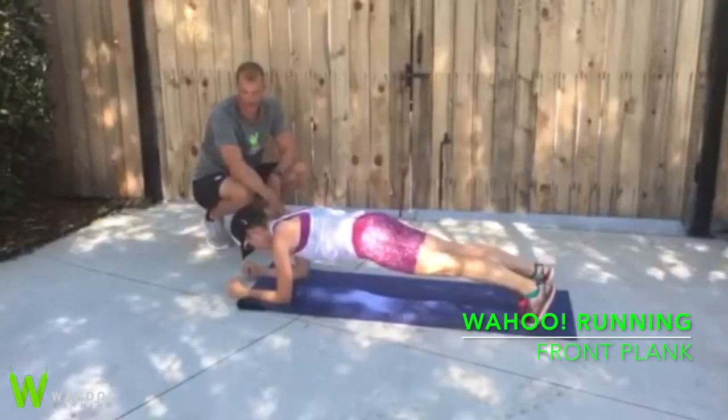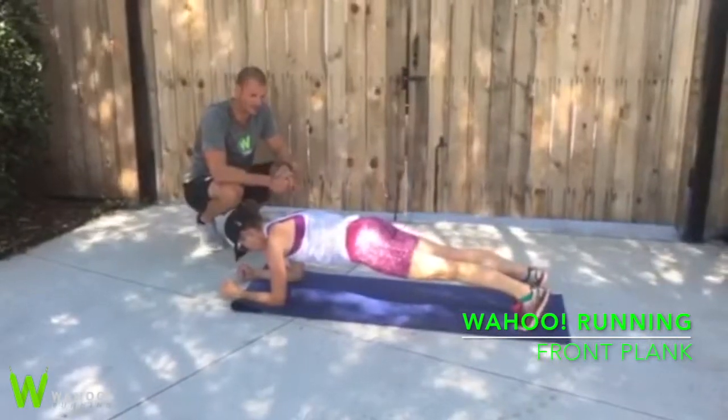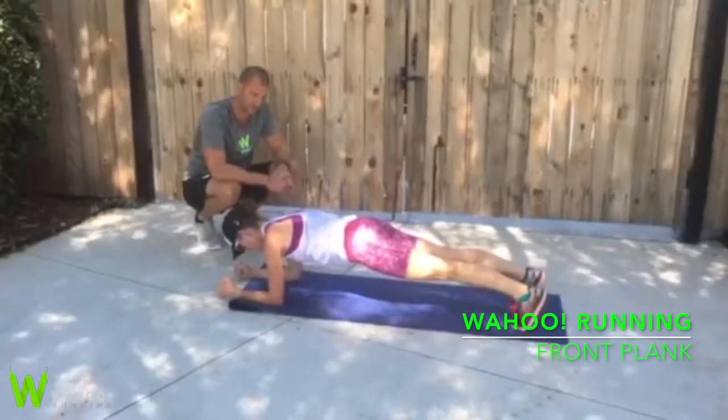We're gonna do this for a given time until failure. Hold that. It should be very, very tense and very tight. Go ahead and rest.